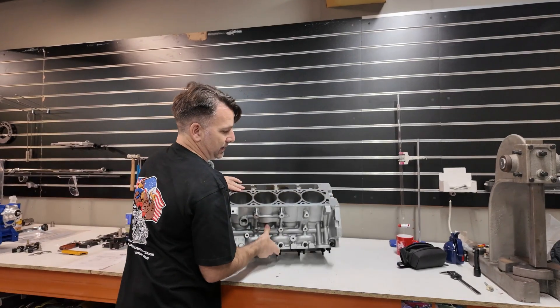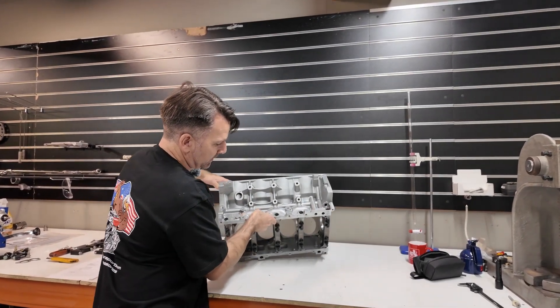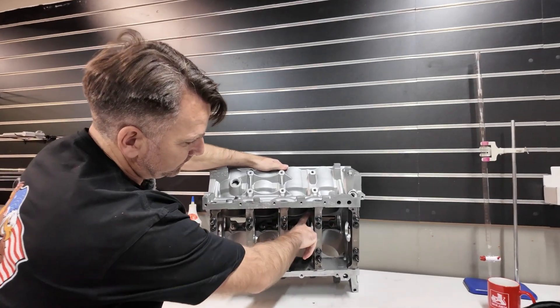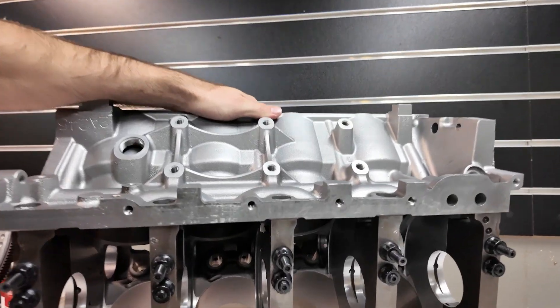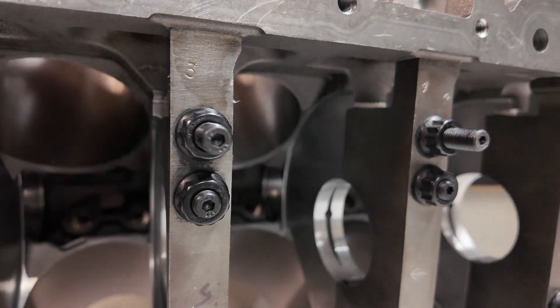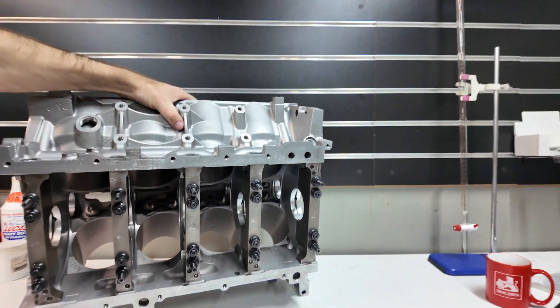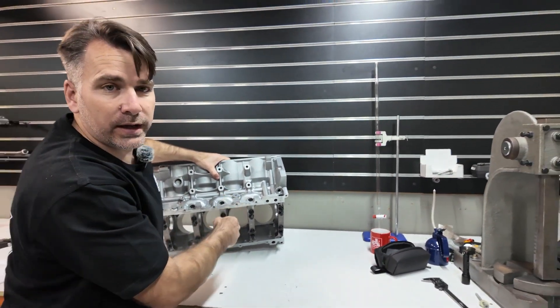If you look underneath, they are a non-windowed crank tunnel. It's all solid alloy through there, and that does make them substantially stronger than, say, an L98 or LS3 block.